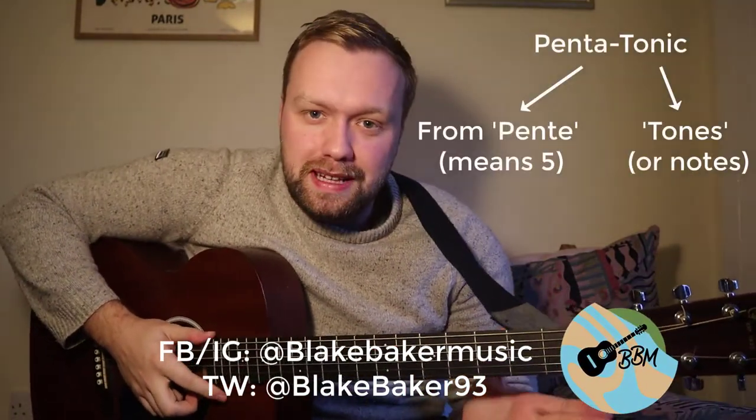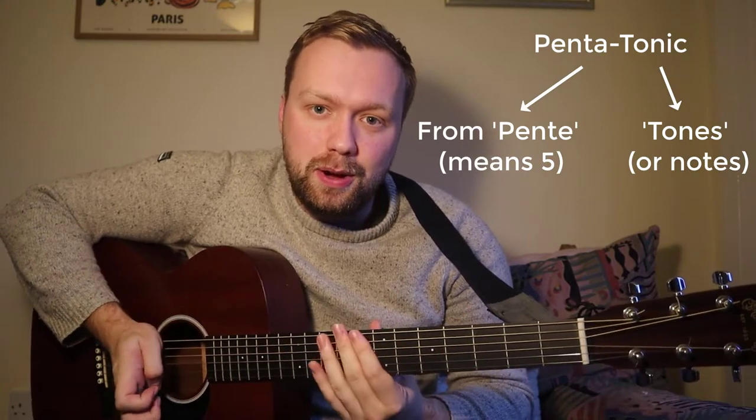A quick video on how to play the major pentatonic scale. Penta comes from the Greek for five, meaning five unique notes are in this scale.